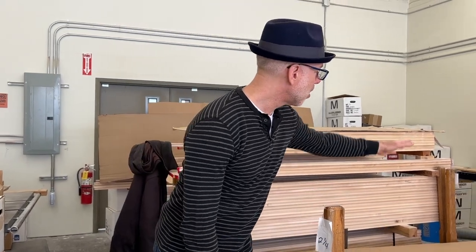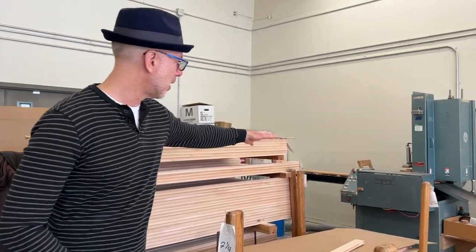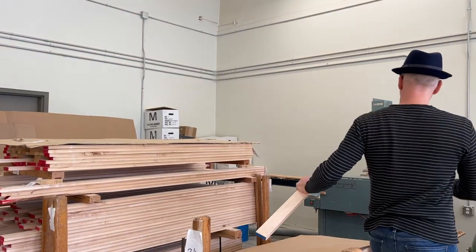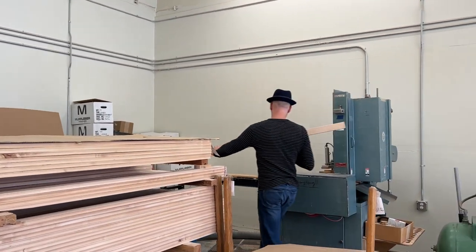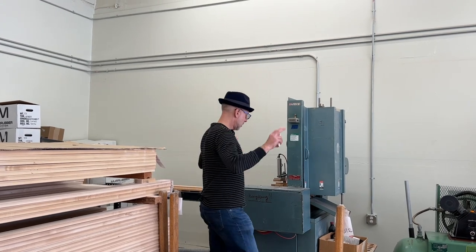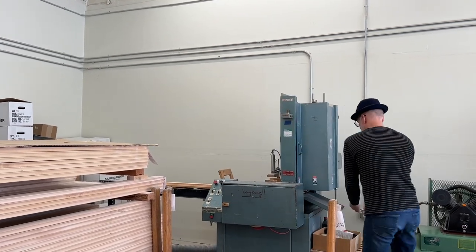...we then put them through our chop saw. Our chop saw is currently not running, but basically it's a hands-off process where you stack the strips right here and out come the actual blocks that are going to be used for our wood stamps.